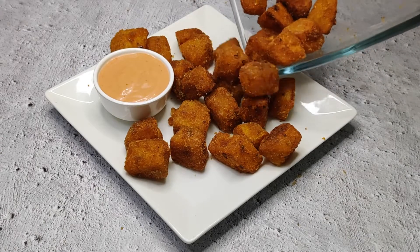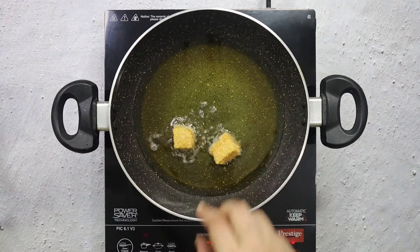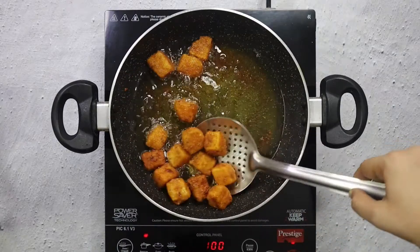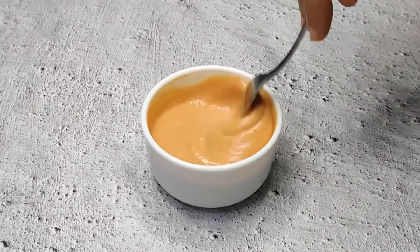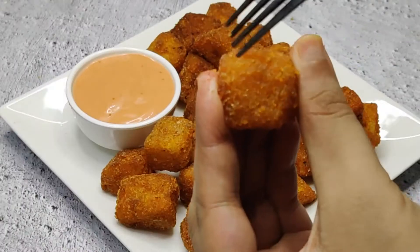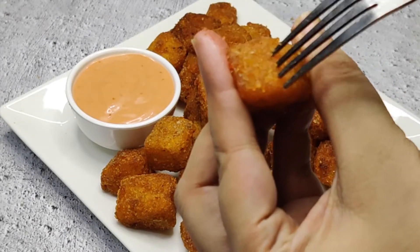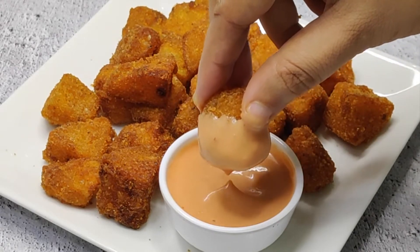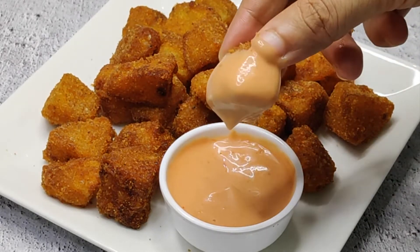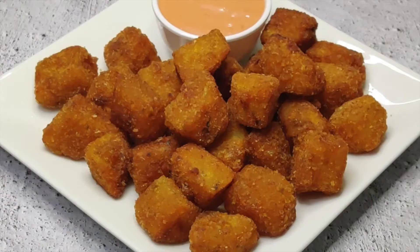Hi everyone, I am Shilfi. Welcome back to our channel The Veggie Rasoi. In today's recipe, I am making a super crispy and super tasty potato snack — potato popcorns. I am also going to show you a simple and easy dip recipe. Whenever you are watching a movie or want to make a snack, this is a perfect snack for any time. So let's start this recipe quickly.